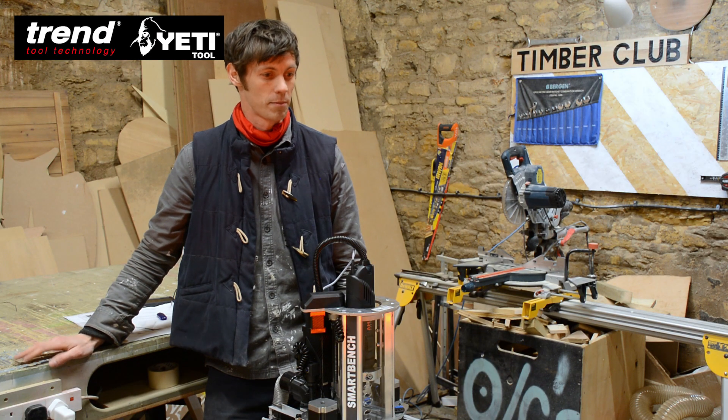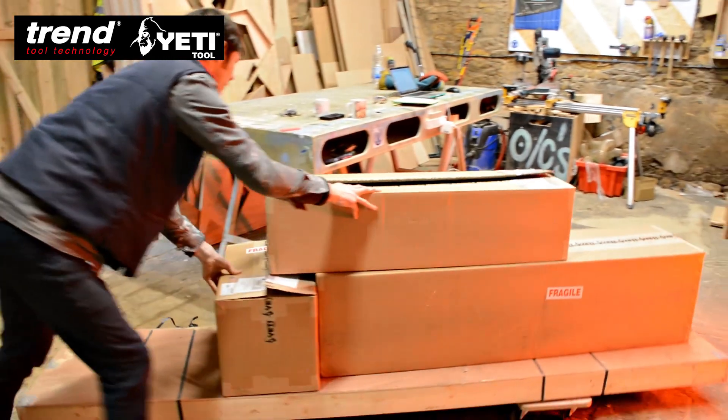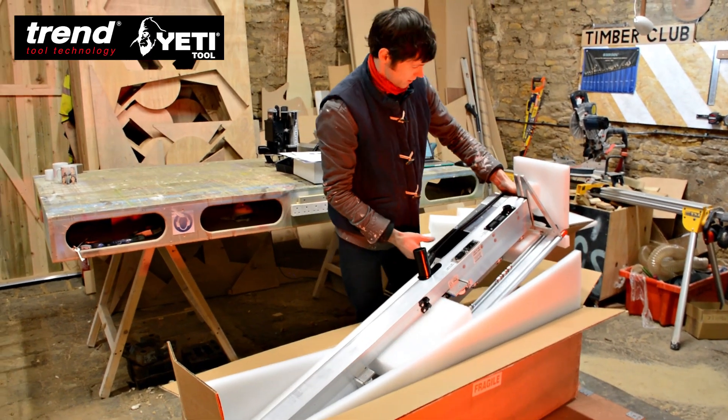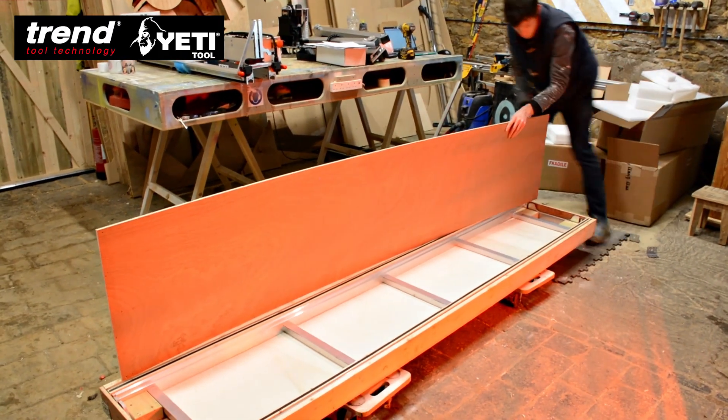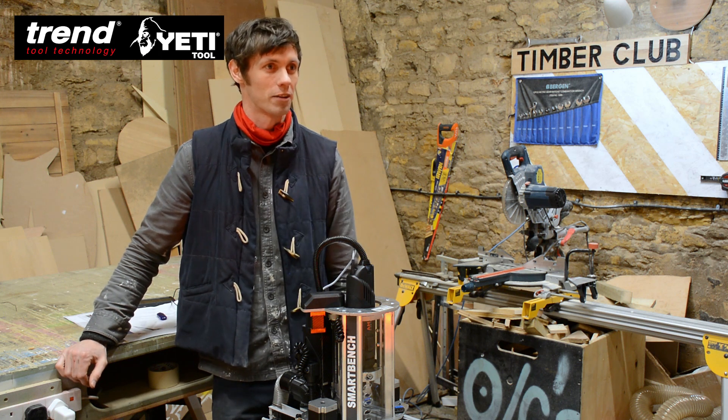After taking delivery of the smart bench a few days ago, it arrived nice and safely at the workshop. It was good seeing how well packaged it all was — the main bench was stored in a nice solid plywood crate, which is really great because being flat is sort of imperative to the way it runs.